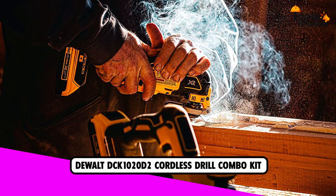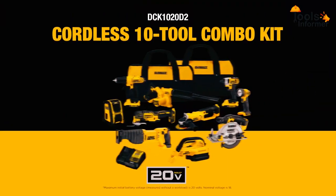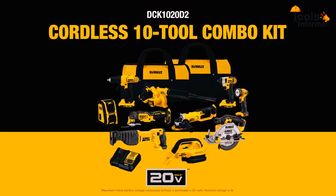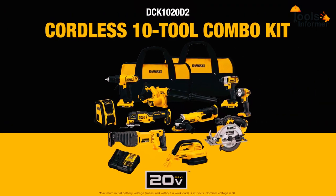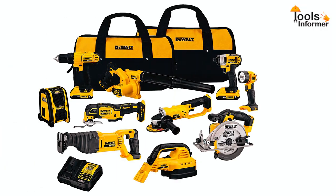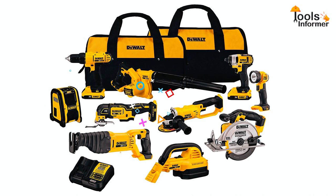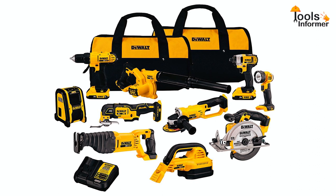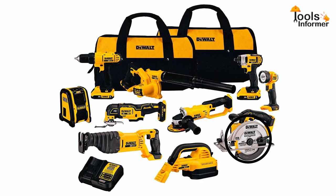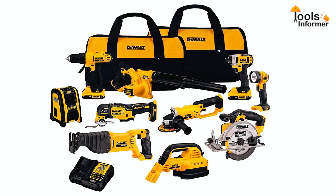The DEWALT DCK1020D2 Cordless Combo Kit is best suited for homeowners looking for tools for drilling, cutting, or fastening jobs. It includes a drill, an impact driver, an oscillating tool, a blower, a light, a wet and dry vacuum, a rasp saw, a grinder, a circular saw, and a Bluetooth speaker — 10 tools in total.